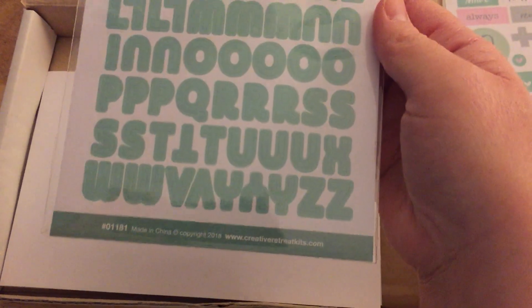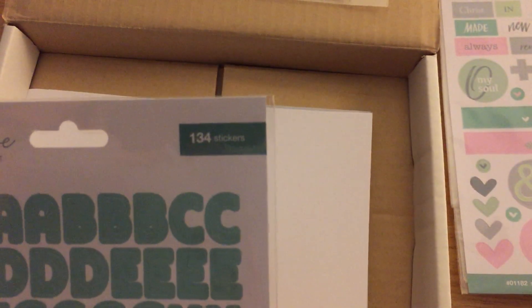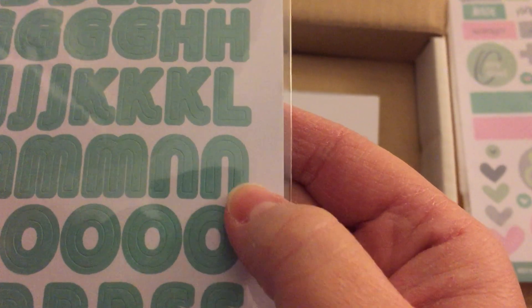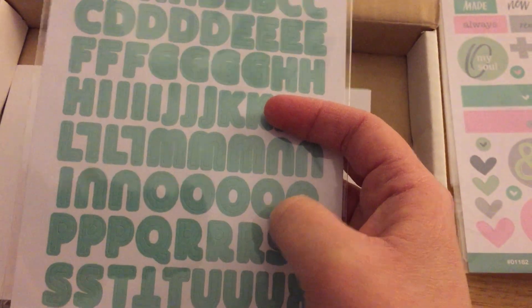There are also alpha letters — you can use these alpha letters for your Bible journaling, for any scrapbook, or anything that you would like to use them for. Of course there are 134 stickers and they're really cute.